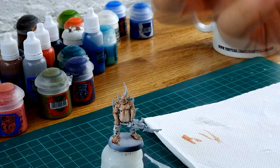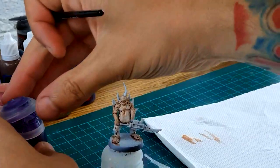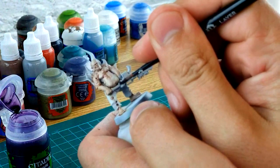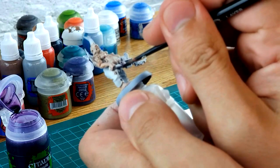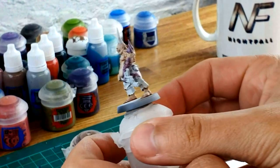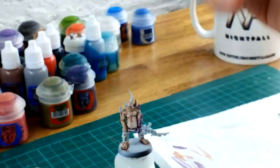The next shade we're going to look at is Druchii Violet. I love this shade for anything that's quite alien-ish or tentacle-ish — it works really well. Apply it in exactly the same fashion, just be careful not to get too much over the Reikland Fleshshade. Go over all the tentacles and try to blend the gaps between the standard skin tone and the tentacles. Take it nice and steady. You'll probably need two coats, but you'll get a really nice purple color over the Ulthuan Grey, giving the appearance of tentacles.